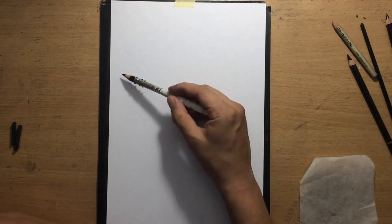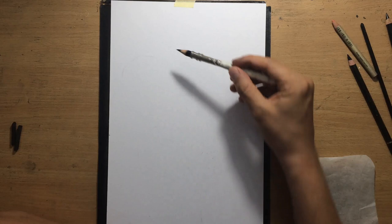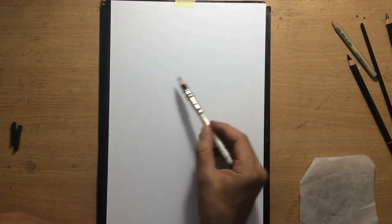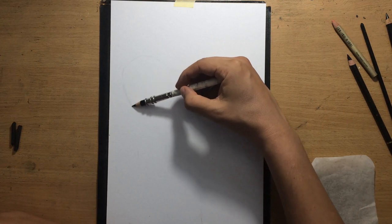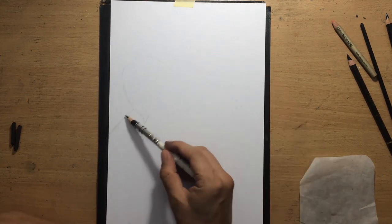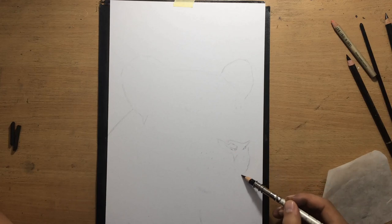First I'm going to talk about the general things — the materials and the composition. I'm working on a 200gsm smooth drawing paper. The size is about 9 x 12 inches. The composition is going to be fairly simple: a large portrait of an animal in the middle of the paper.